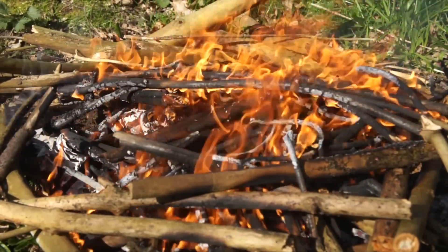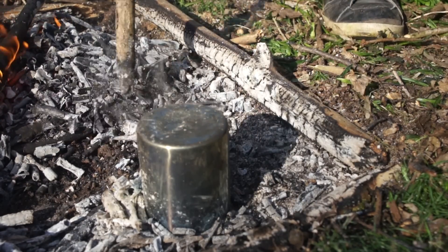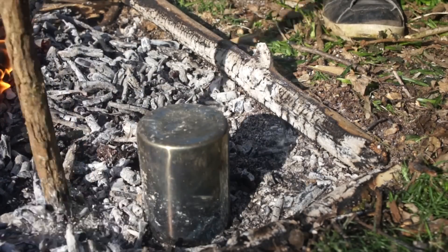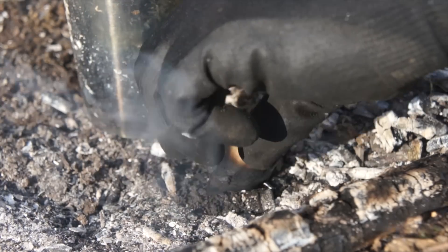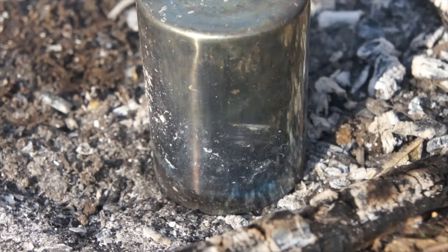Bury it, cover it, or smother it. Since there's no indication of when the material has finished charring, just check up on it in 10-minute intervals. Scrape the embers away very carefully and take a peek inside. As you can see, this one hasn't completely charred just yet, so we'll scrape the embers back around it, build the fire up again, then leave it for another 10 minutes.